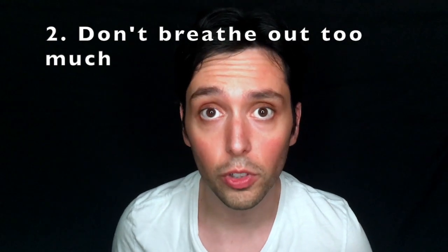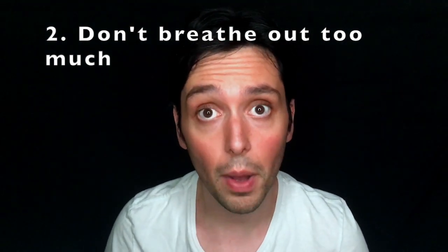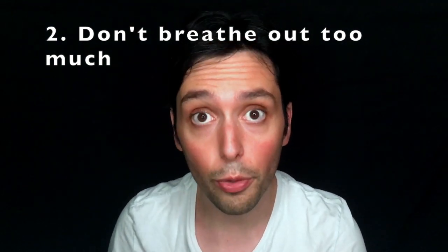Second tip: don't breathe out too much. Every time we put a straw in our mouth, we're tempted to blow through it. But that's not what we're looking for here. We just want a very bored sound with the straw between the lips.